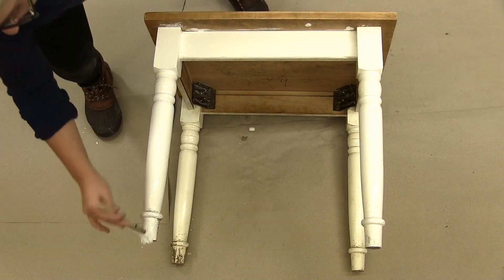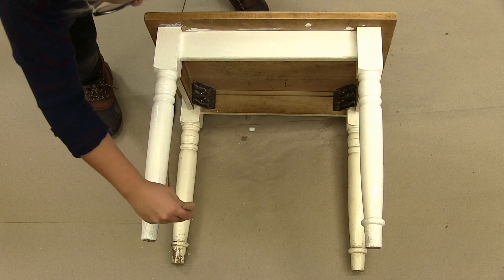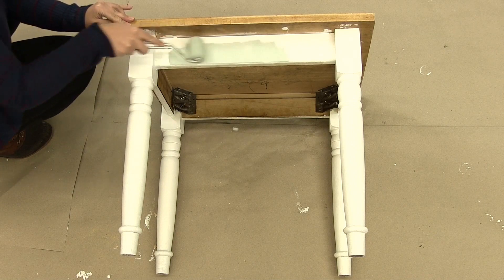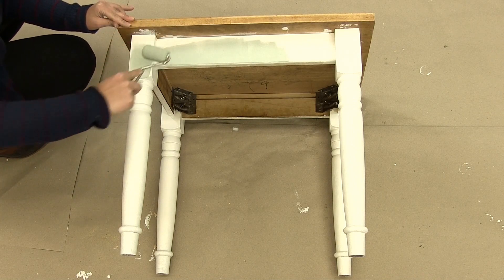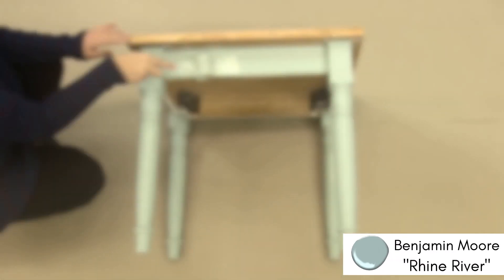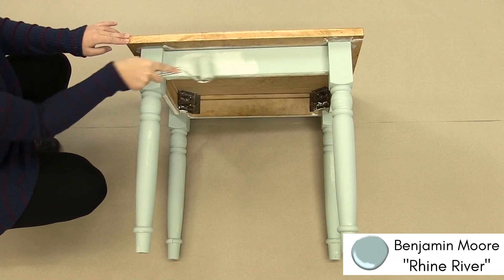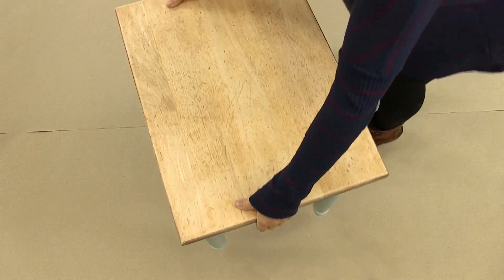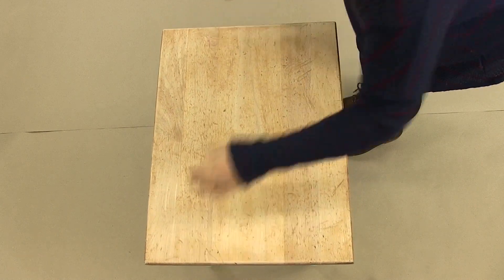Once your primer is completely dry you can begin painting your legs. A super popular trend we're seeing on Pinterest is dark stained wood and blue legs on furniture. We decided to paint the legs Rhine River by Benjamin Moore. Make sure you use a flat latex paint when painting your legs.